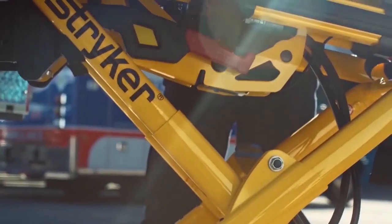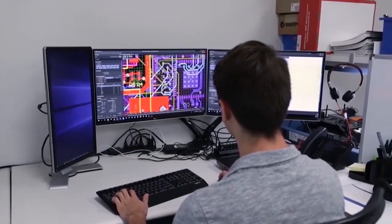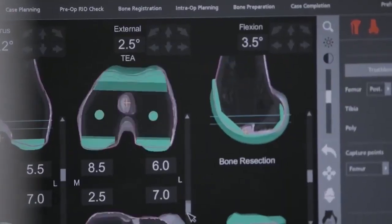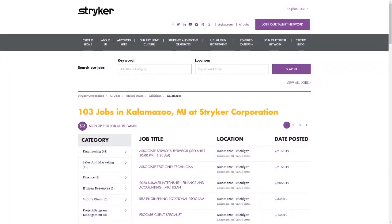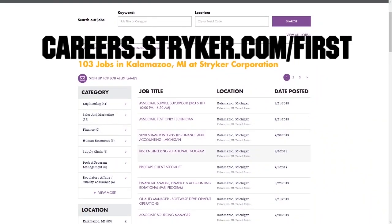First Updates Now videos are brought to you by Stryker. Discover why so many FIRST alumni and mentors are putting Stryker first when it comes to their careers, internships, and co-ops. Visit careers.stryker.com/FIRST to learn more.